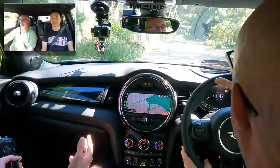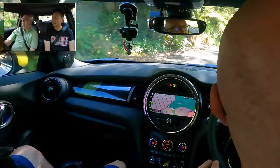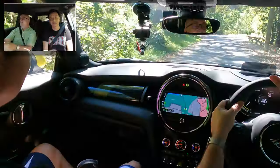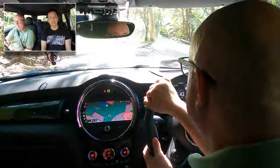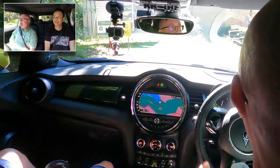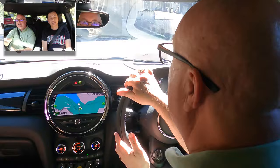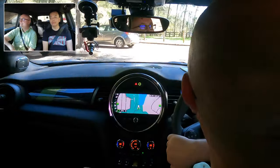I wonder if they'll make an electric Countryman — the big one. Well, there's a hybrid — you can get it in a hybrid at the moment rather than fully electric. The fully electric just comes in the three-door hatch at the moment. There are a few more options in the UK than we have here in Australia, but at least on the first generation — we'll see what they come out with next. We're getting there.